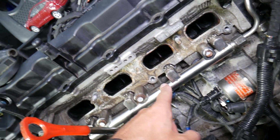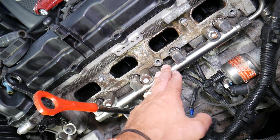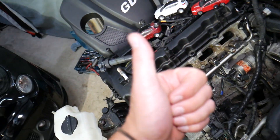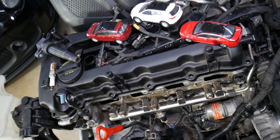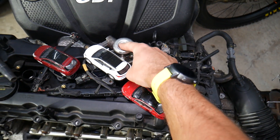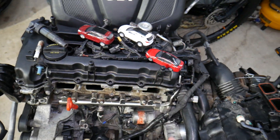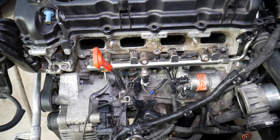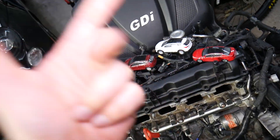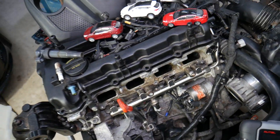Number seven: it could be problems with the fuel delivery system under high RPMs or while accelerating. It could be a dirty fuel filter or a weak fuel pump in the fuel tank. You have one fuel pump in the tank that brings fuel to the GDI high-pressure direct fuel injection pump, which builds more pressure and delivers it to the fuel rail. A weak in-tank fuel pump, dirty fuel filter, or in some cases a weak high-pressure pump can cause misfires as well.